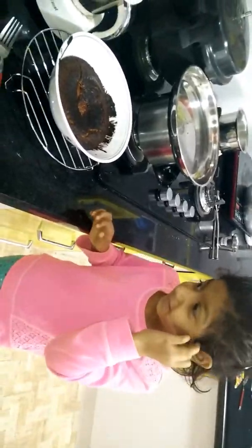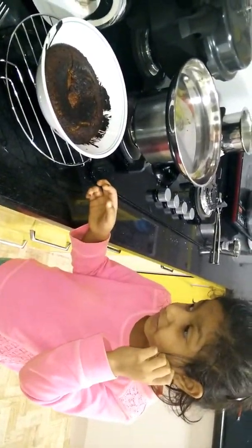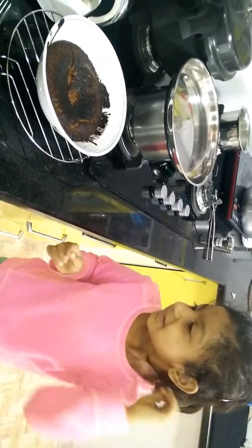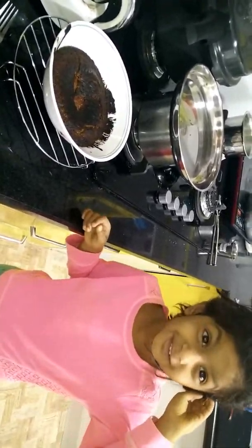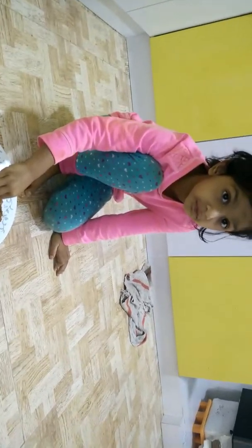We have to wait 5 more minutes. The cake looks kind of ready so we had to wait 5 minutes. You use these to decorate it.